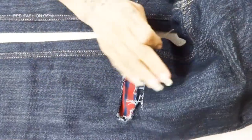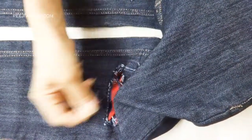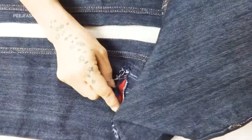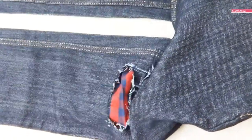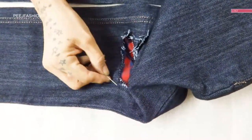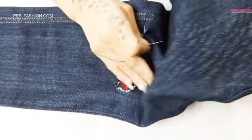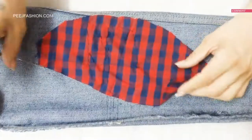Now we will place it with one hand, and the other hand we will place it with a matching thread. Now we will place it with a small thread. Please make sure that you have to leave a little distance, because with the ribbed jeans we will not want to stitch it in the corner.